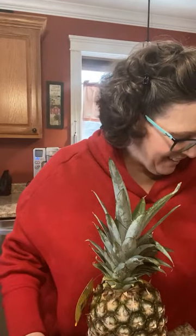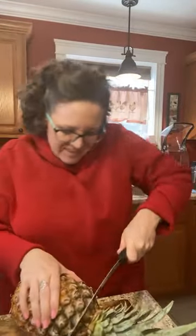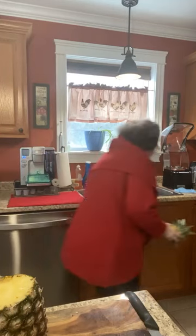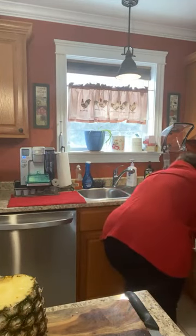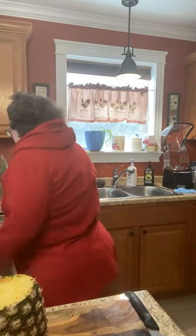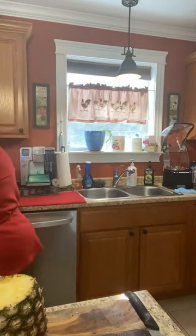Thank you, Michelle. My dancing doesn't brighten many people in the world — my dancing is not very good. I don't dance. I'm going to get rid of this pineapple top before I slice my finger off. My trash is full. I need to start a new trash bag — that one is full. I can wait until I'm done.